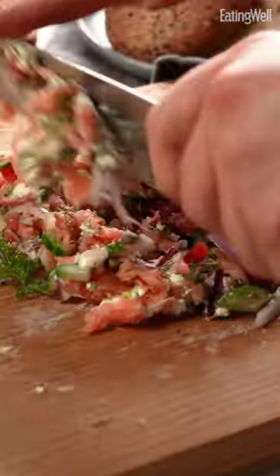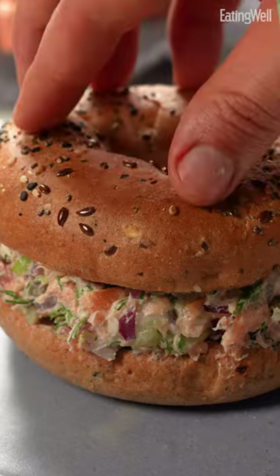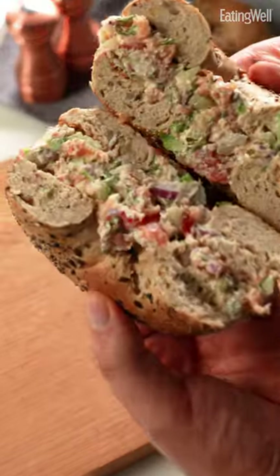Look at that, incredible. Everybody seems to be chopping up sandwich ingredients and slapping it on some bread. So when I saw that, I knew I needed to try a chopped lox and veggie bagel.